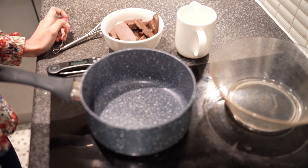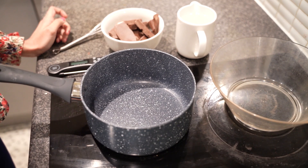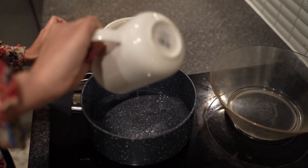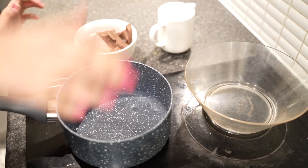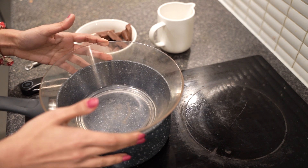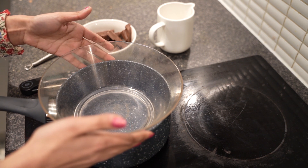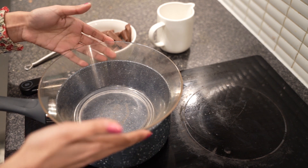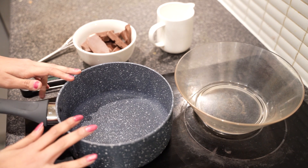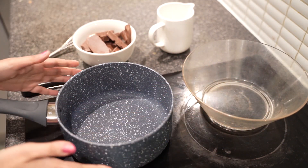We're going to first turn on the hob and keep the temperature setting at 6, and add the water. Now to check whether your water level is fine, you just take the bowl that you're going to use and place it on top of the pan. The water level has to be such that it's not in direct contact with the bowl — you only want water vapors coming up. In our case the pan is about one fifth full, and for the bowl that I'm using, that is the right measurement.